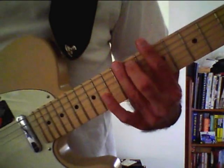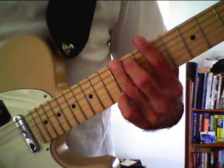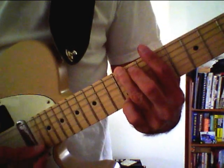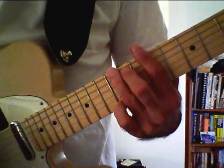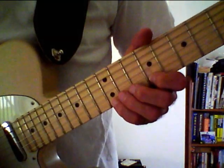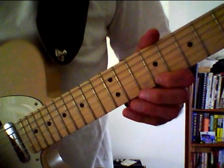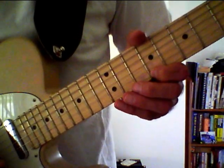First of all, we're going to use the notes evolving around our G shape in our CAGED system. The first note is the twelfth fret of the high E string, an E note, played with our pinky finger. The next note is the ninth fret of our high E string, a C sharp note, played with our index finger, finger one.